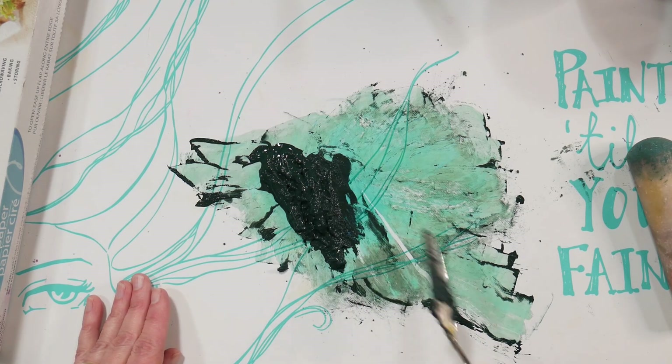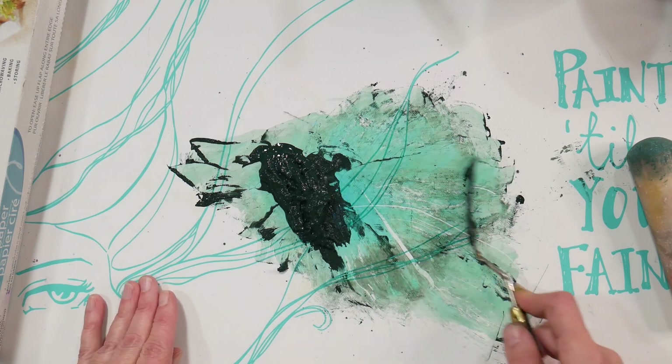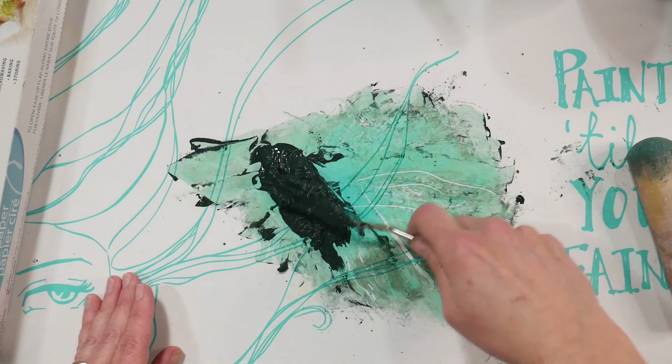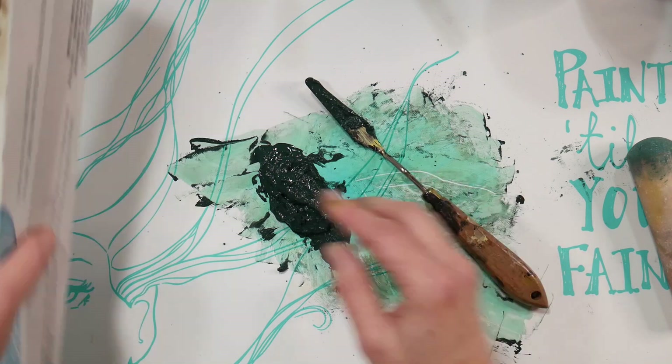I prefer the liquid form of gum arabic. Anytime I've had mold issues with some sort of handmade supply I've made, it's always been because of the powdered gum arabic. Okay, wow, we've got a good amount here — I'm going to take a piece of wax paper now.